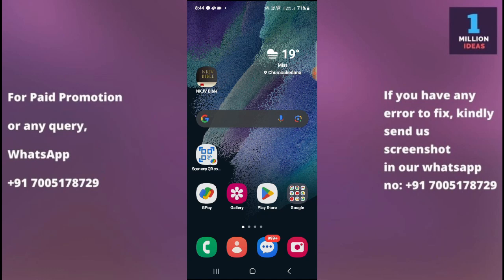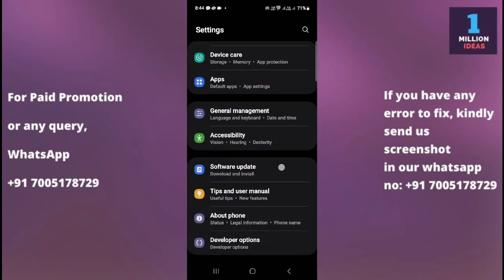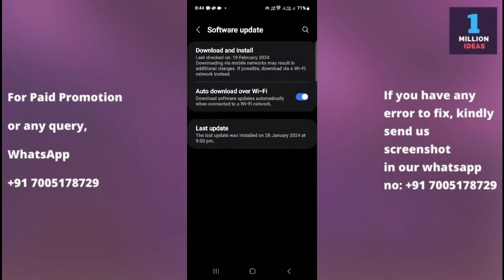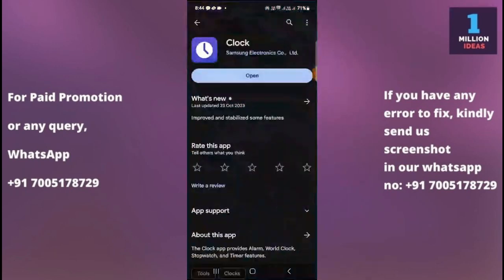The sixth solution is to check for a software update. Go to your device Settings, scroll to the bottom, and tap Software Update. Ensure your Samsung device has the latest software updates installed, as system updates sometimes include fixes for app-related issues.